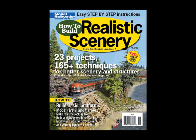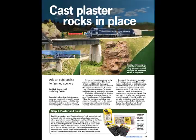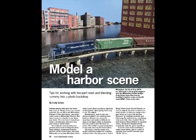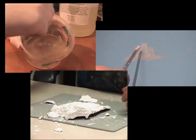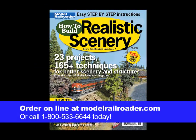How to Build Realistic Scenery is the latest special issue from Model Railroader Magazine. Inside, you'll find 23 great scenery projects and more than 150 techniques that will help you make your layout look its best. Be sure to watch the free how-to videos at modelrailroader.com. Order your copy of How to Build Realistic Scenery online or call our toll-free number today.